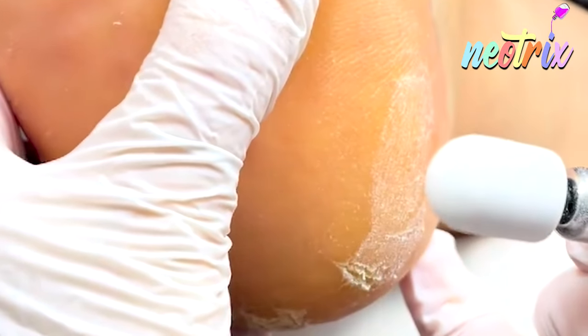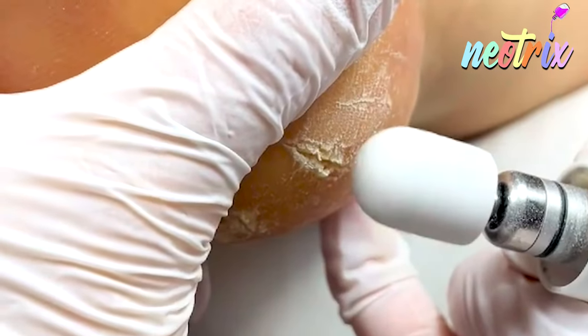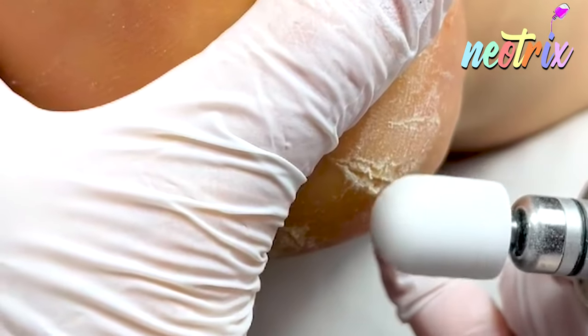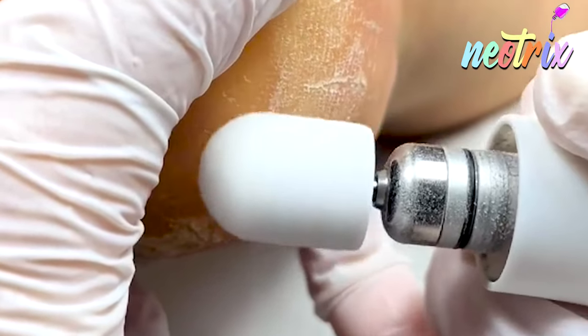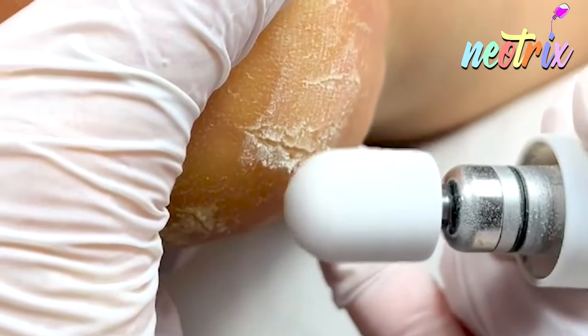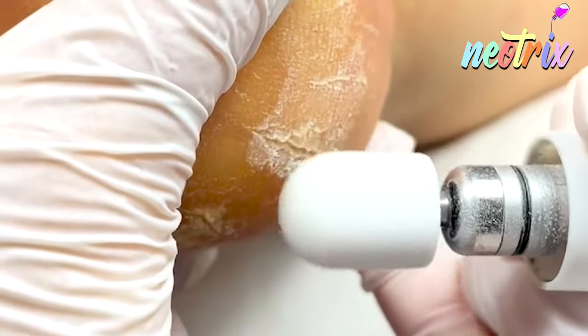This nail machine also comes with so many other nail tools, which I call nail buffers as well. It's a soft nail buffer that helps to clean the foot. You can see the really bad discoloration of the foot is removed.